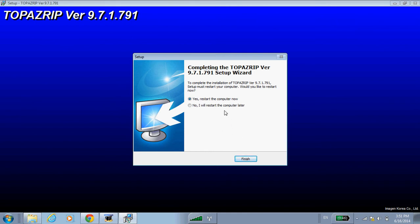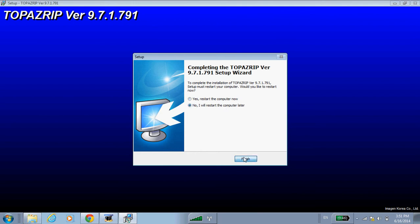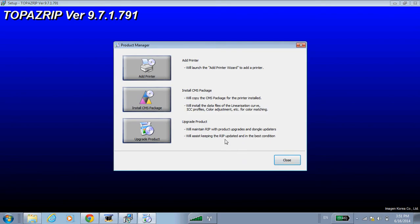Typically you would want to restart the computer at the end of the installation, but since I want to show all this in one procedure I'm going to say no. The first time you run Topaz you'll see the Product Manager screen. This is where you can add a printer, remove a printer, as well as install the CMS or color system packages. I'm going to choose Add a Printer.